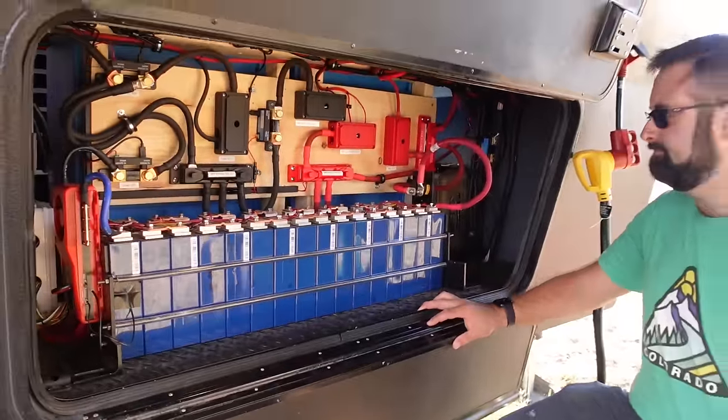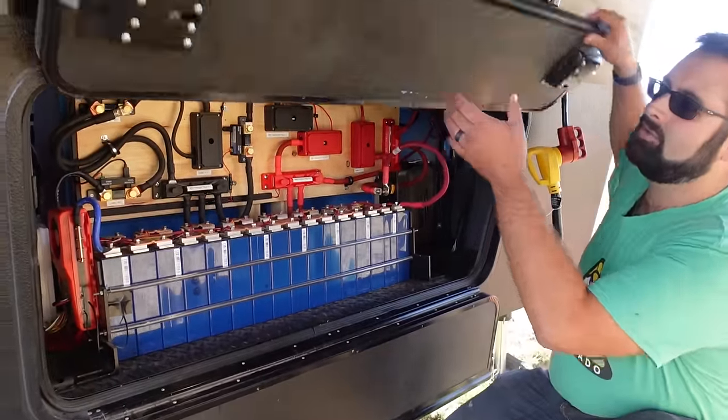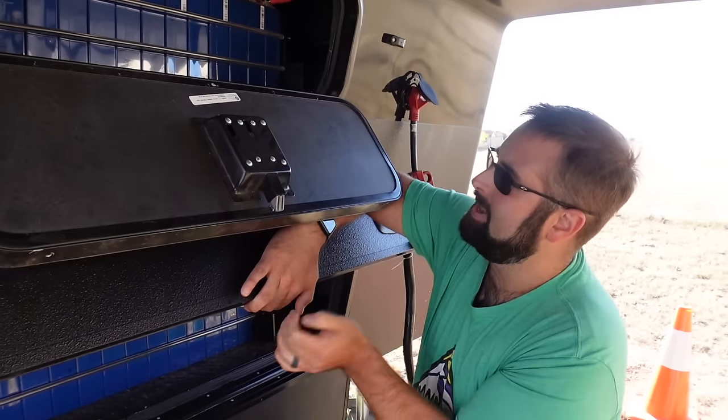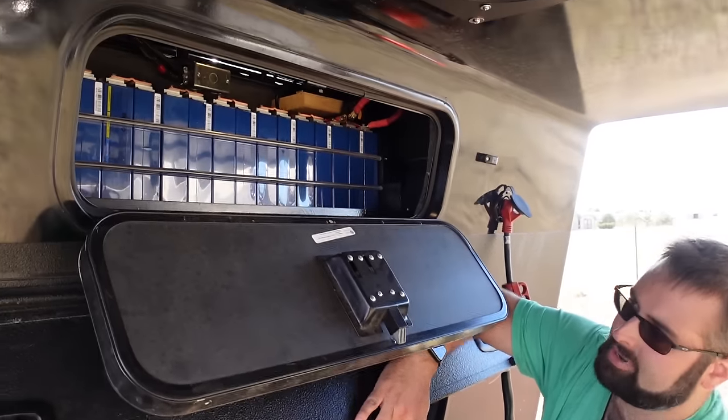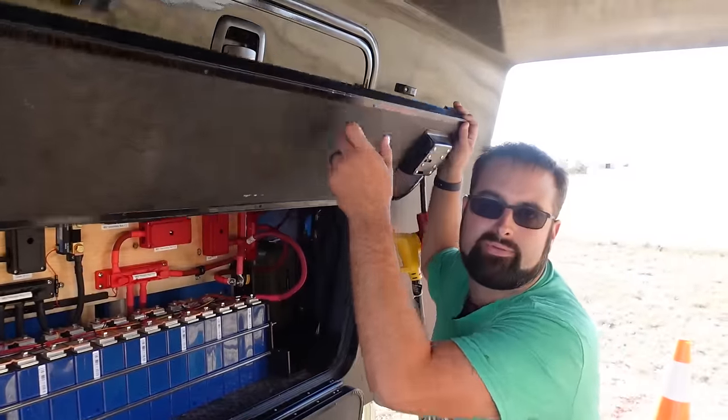So instead of a generator, there's something you see down here that I've never seen in any other RV. Let's preface this with — this is only half of them. There's a whole other back; that's the other half. The battery you see here is the same exact battery you see below, so we can focus there and know that there's just two of them.